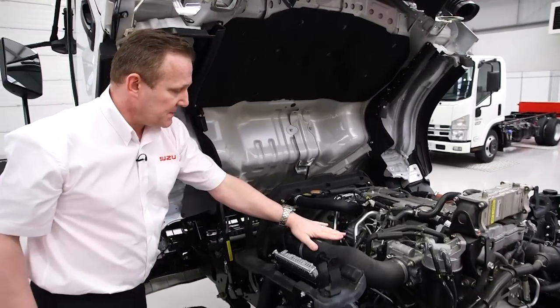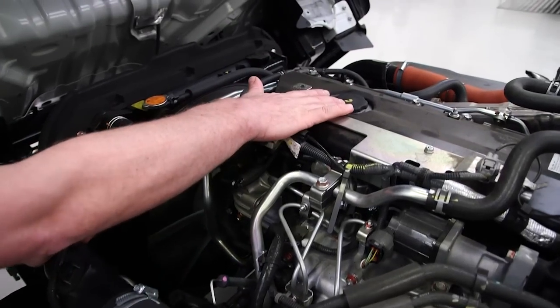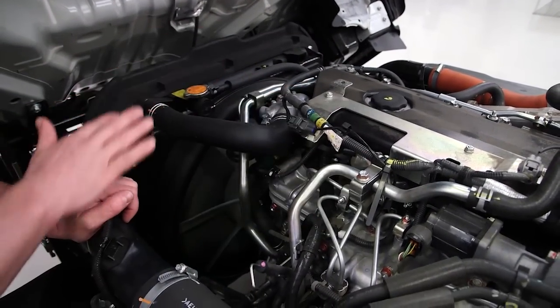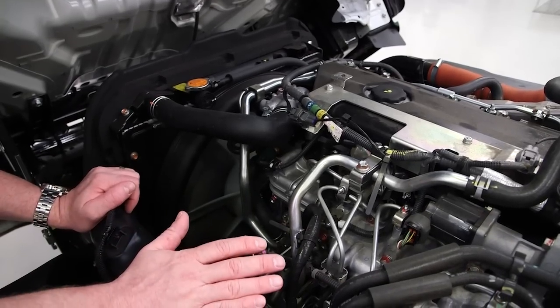The engine oil dipstick, the engine oil filler cap and the engine coolant cap are all very conveniently located to make the driver's daily checks easier.